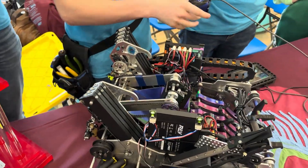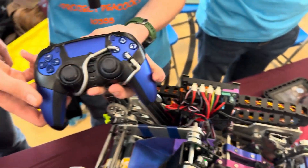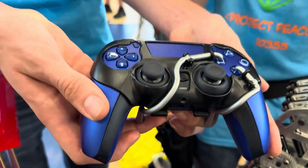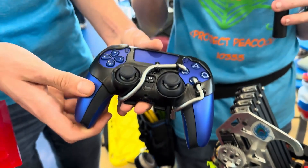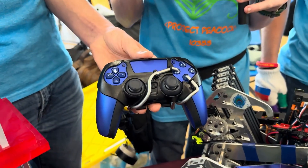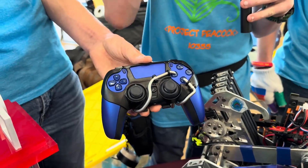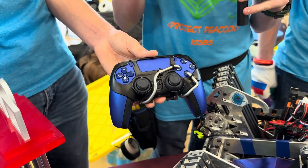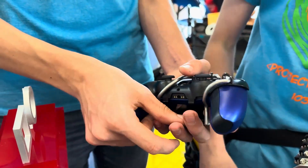Talk to me about the manual paddles on your controller. These paddles help me be faster at driving — I can be strafing and going forward at the same time while pressing the intake or outtake button. Having those buttons in the same area and being able to press multiple at one time is very efficient for us. This is a mechanical attachment so it can come off with two little tabs that you undo. They just help us go faster with our teleop game.